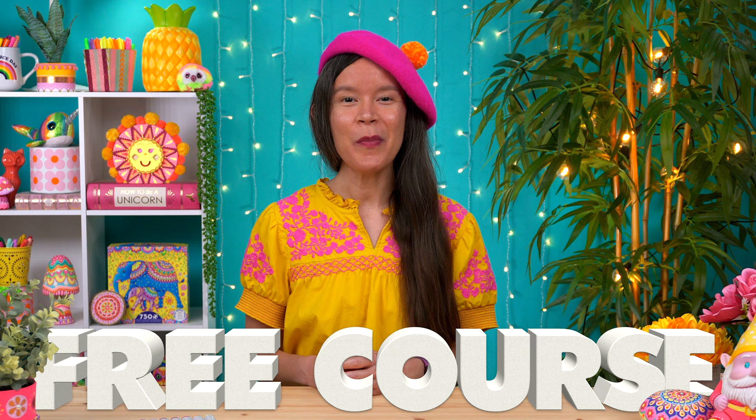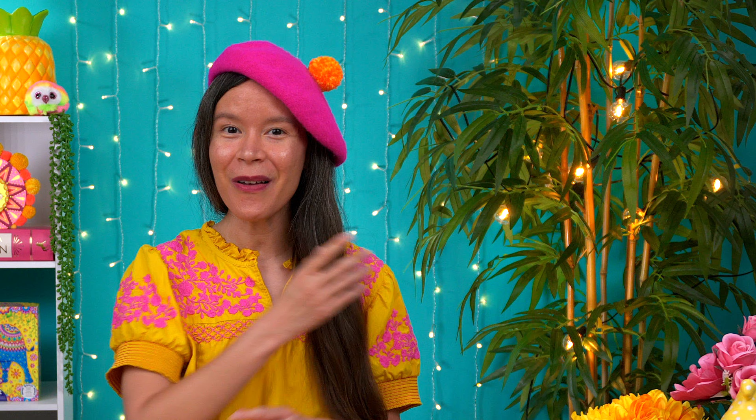Were these tips useful to you? Let me know in the comments. If you want to keep learning more, check out my video where I show you how to create luminescent blends with alcohol markers.